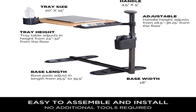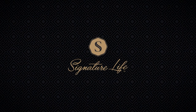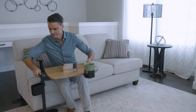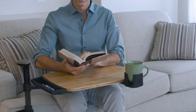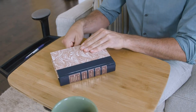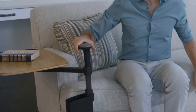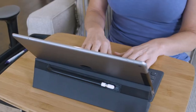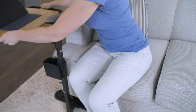Product 3: Signature Life Independence Tray Table. Signature Life's ergonomic safety handle discreetly provides balance and support when sitting and standing from your favorite couch, lift chair, or recliner. Our mobility handle can support up to 250 pounds. The oversized bamboo tray measures 20 by 15 inches, providing plenty of room to use a laptop or eat dinner.